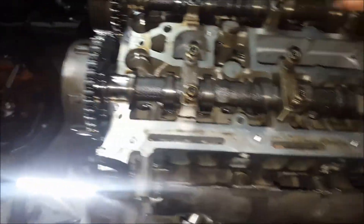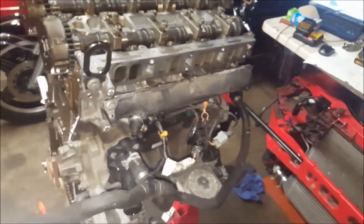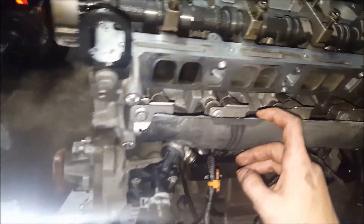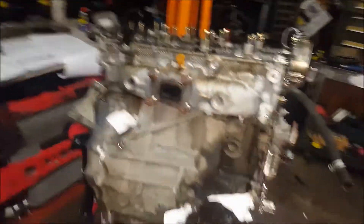I got the timing chain off and I'm getting ready to take the cams off. You don't have to remove the injectors or anything when you take the head off — you can just keep everything on there. Other than that, you've got the head bolts on the bottom. Don't reuse those — they stretch, they're one-time use.